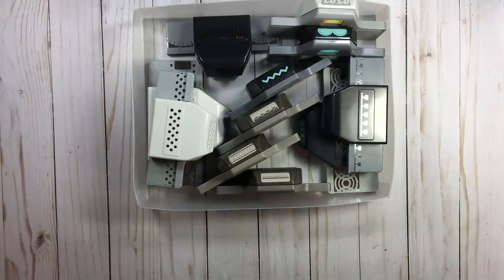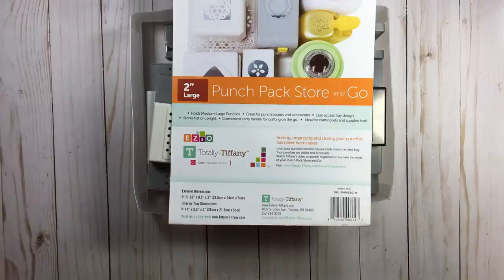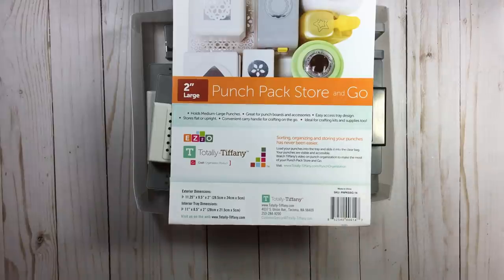The information for Tiffany Spalding and Totally Tiffany will all be listed below. The product I use for the majority of my punches in my recent redo is a Totally Tiffany product called the Punch Pack Store and Go, and I mainly use the two inch size.